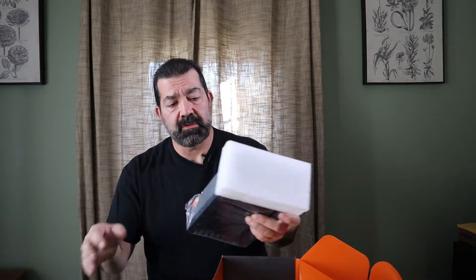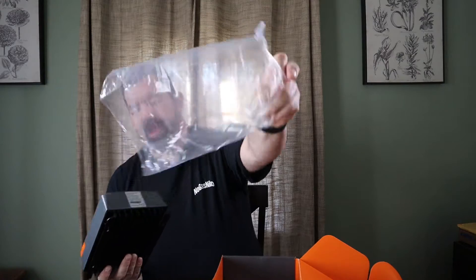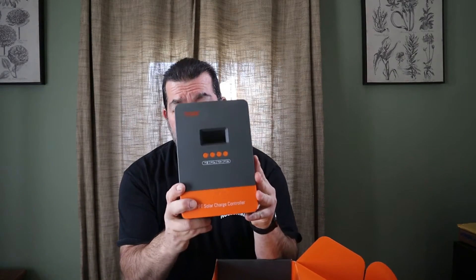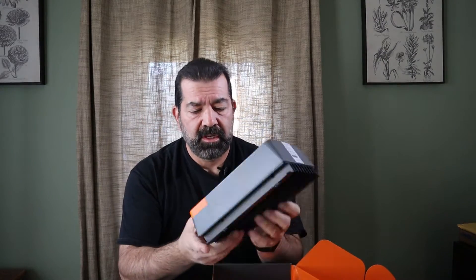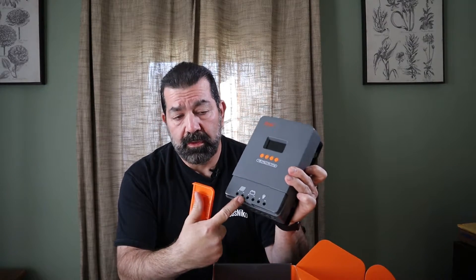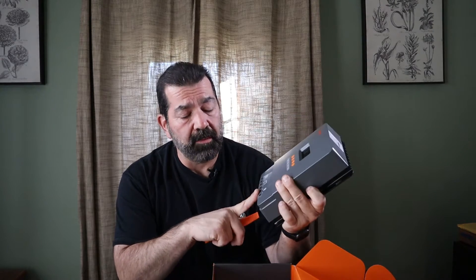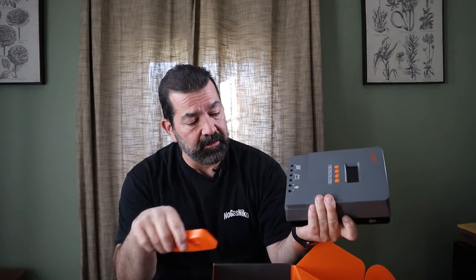Let's take a look at this Powmr 60-amp charge controller. It's multi-voltage — 12, 24, 36, and 48 volt. It will automatically determine the voltage based on the input; you don't have to change any settings. The packaging is nice with foam and plastic wrap. The unit itself has nice fins on the back for heat dissipation. There's a cover for the connections — two positive/negative terminals for your solar array, positive/negative for your battery, and a load terminal for a light or any 12-volt load.